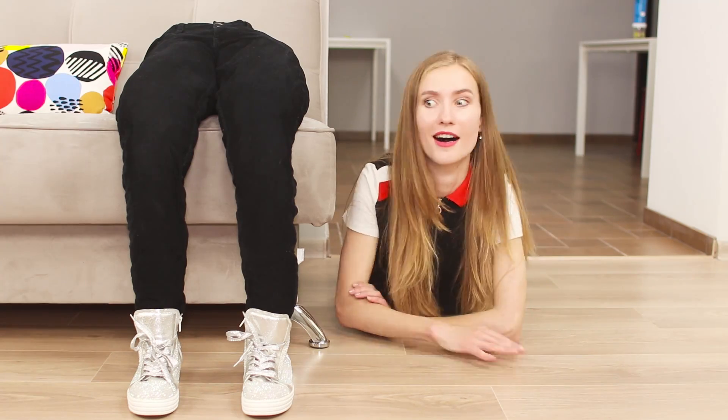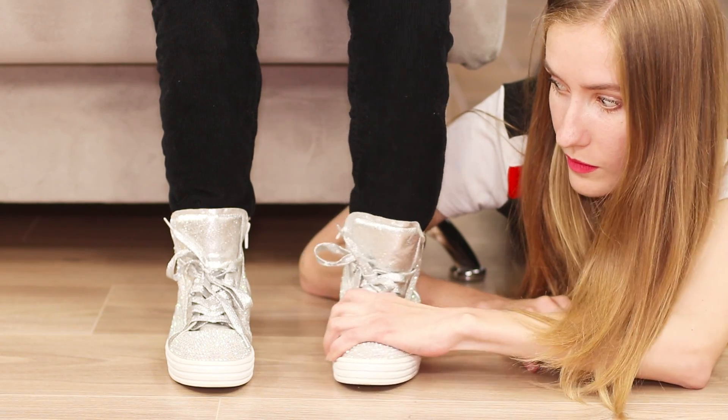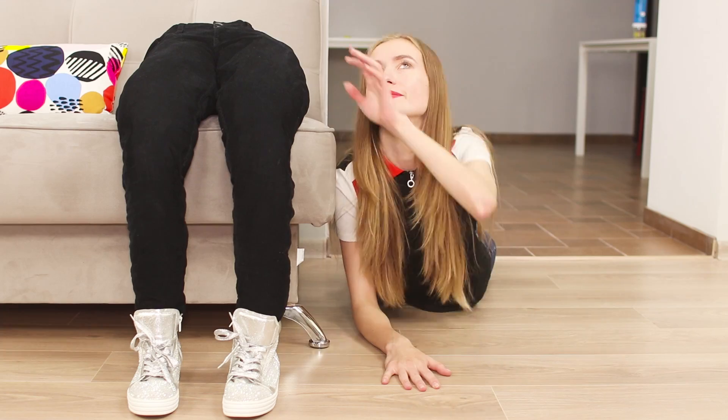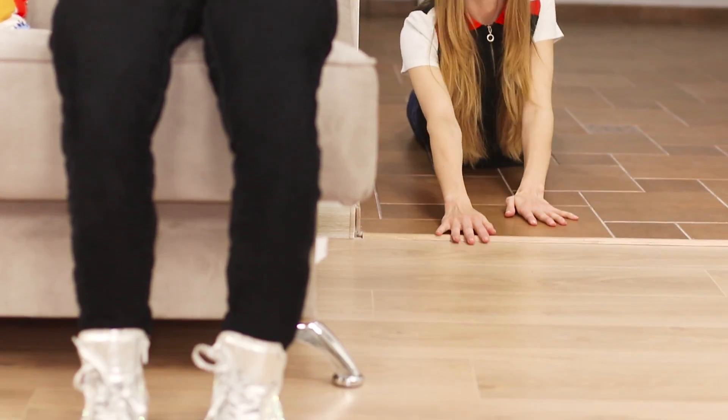I'm so tired that I can't feel my feet. Oh, it seems they are really not there. It's alright, here they are sitting on the couch. Can it all be a dream? Where is my phone? I need to share pictures with friends.